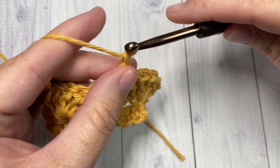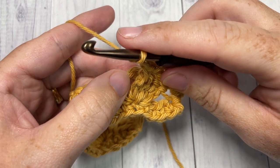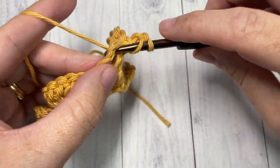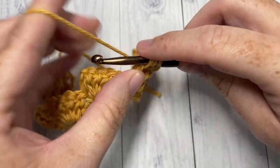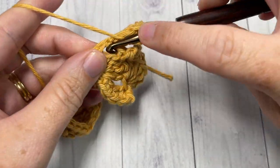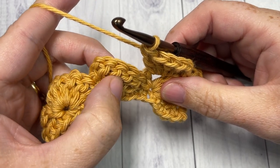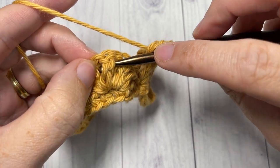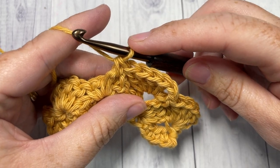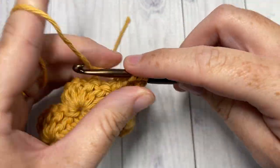Chain two and you're going to work four double crochet stitches, this time working them into the chain-two space. Into this chain-two space work four double crochets. We're now going to repeat that all the way across: skip the next three stitches, work a front post single crochet around the post of your next stitch, chain two, and work four double crochets into the chain-two space.